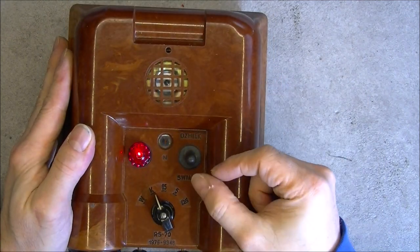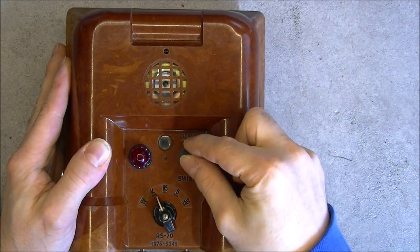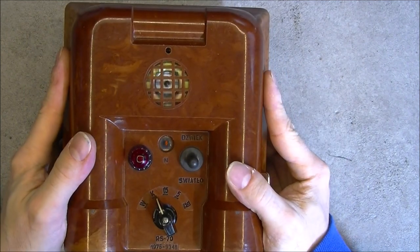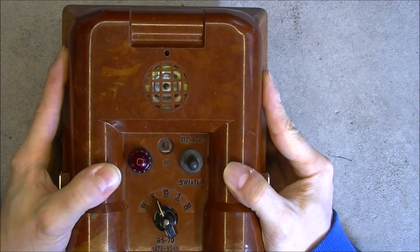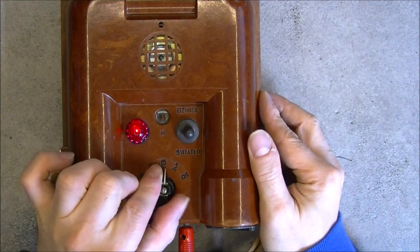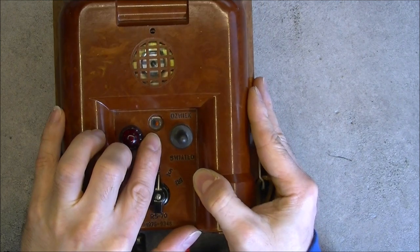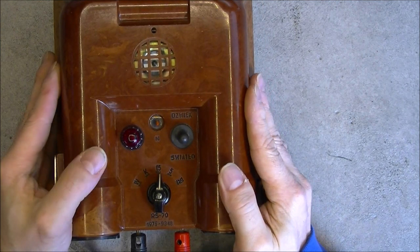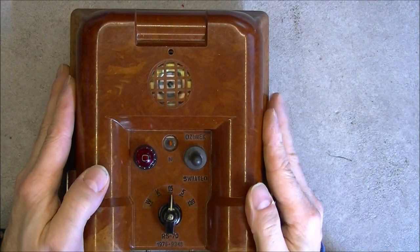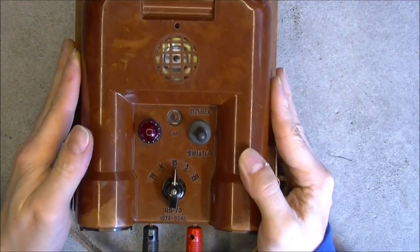If I switch on the buzzer position, you can hear it - it is pretty scary - and you cannot have light and buzzer on at the same time. If I switch on to one of the working positions, you just have a standby light blinking and nothing will happen until you reach the level of radiation you want to detect. And that is all - pretty simple device.